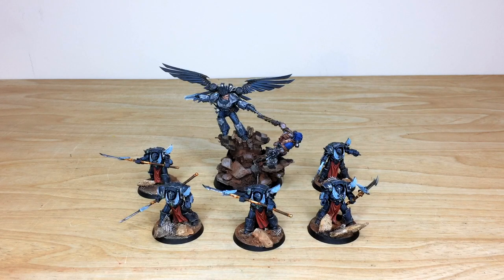Let's jump in and have a look at Korax and his custom bodyguard of terminators. The whole commission has been painted by Ben, one of the artists here at Siege, and he had a good time working on all the different models. Our client wanted us to paint these Emperors Children terminators as Raven Guard terminators, which is really cool — using different legion models to represent a different scheme entirely.